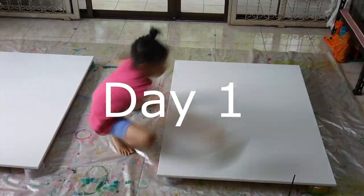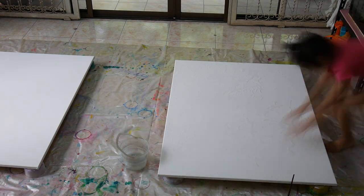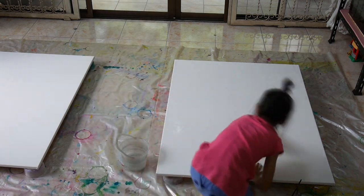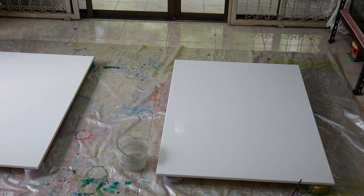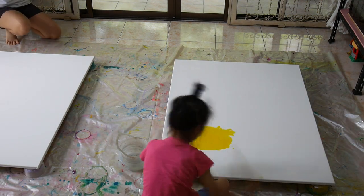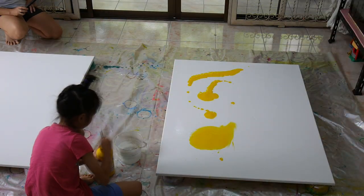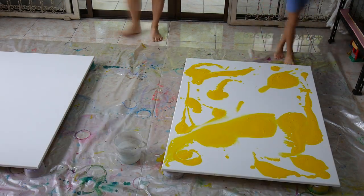Hi guys, today we're gonna make a very big painting — you'll see how big it is. We're gonna do a technique called wet on wet, so we put water all over the painting first and then we put paint on. The paint is in a bottle because we had some stuff on the bottom we couldn't get out.